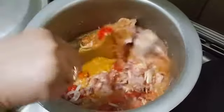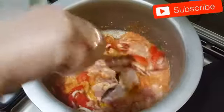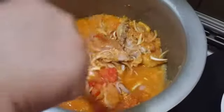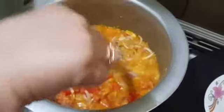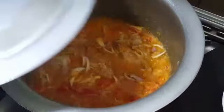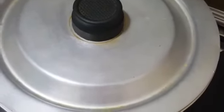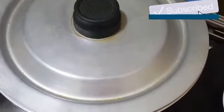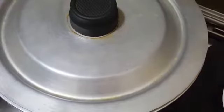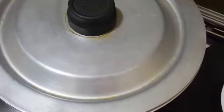Isi pani mein chicken gal jayegi. Thora sa yeh pak jayega - jab half done ho jaye ga tab hum is mein dahi add kar dein ge. Biryani mein masala zyada hota hai - tamatar, pyaaz - in cheezon se hi biryani ka taste banta hai kyunke masale zyada hon toh phir hi zaika acha lagta hai. Biryani banane ke bahut se tarike hain, ek pyaaz brown kar ke bhi banai jaati hai. Yeh jaldi banane ke liye aasaan tarika hai, yeh bhi bahut tasty banti hai.